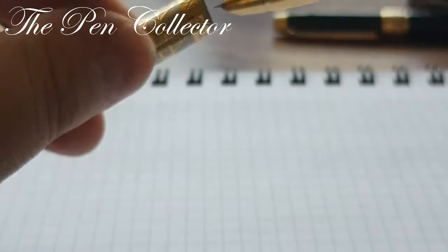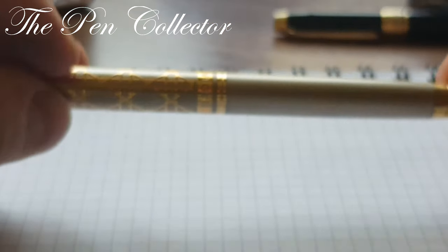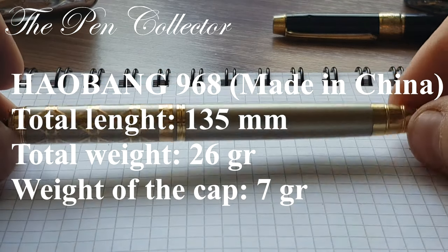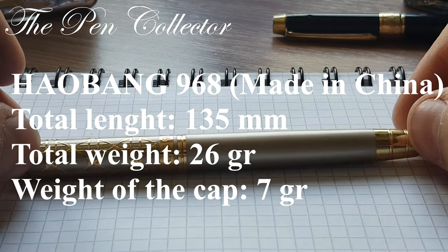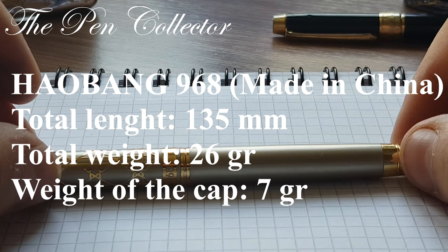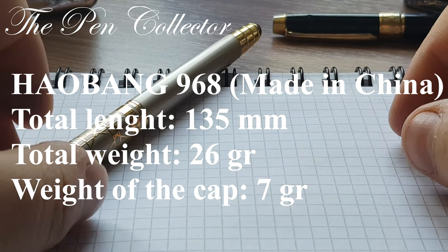I will leave some measurements of this fountain pen on the screen, and we will try to do a writing sample with it, so stay tuned.